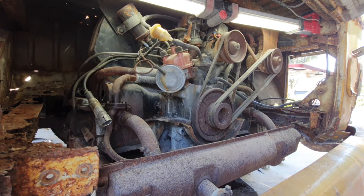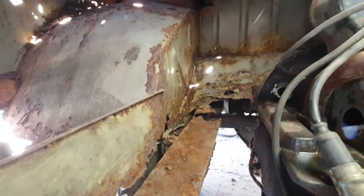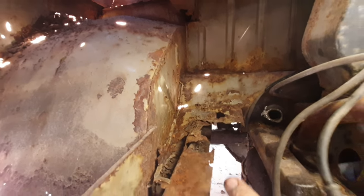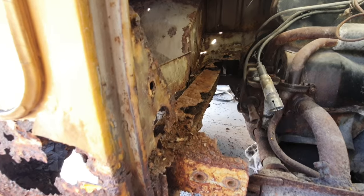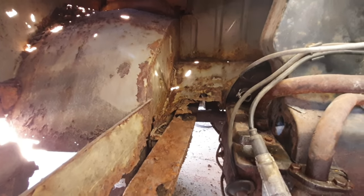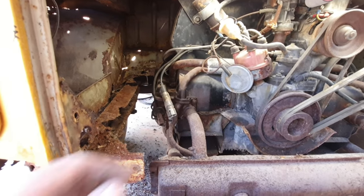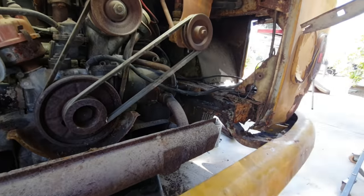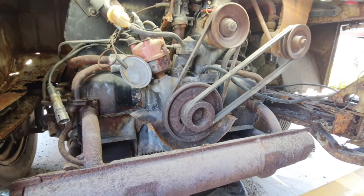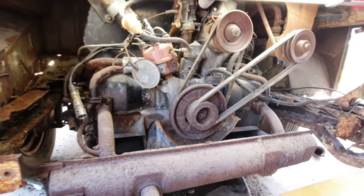We're gonna clean up the rest of this. Let's take a look at this rust in the frame - look at that, all the way up, just rusted out and gone right up there. The whole back half of the frame, I think the whole entire frame all the way up is toast, as I kind of figured. The engine was raised up when we tried to do something with it - that's how I knew. We'll get that out and take a look inside.